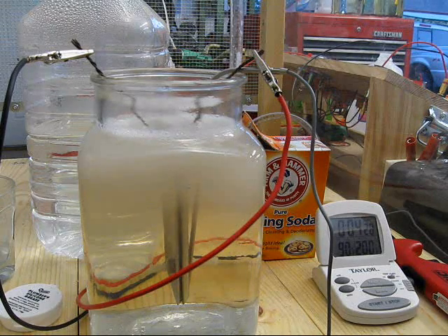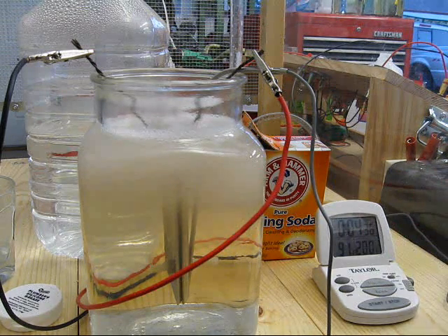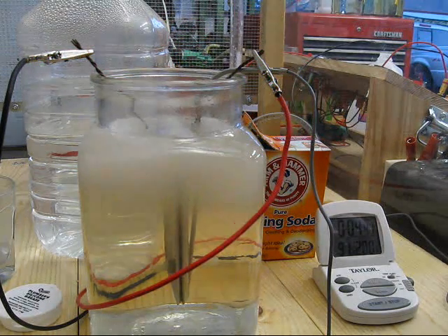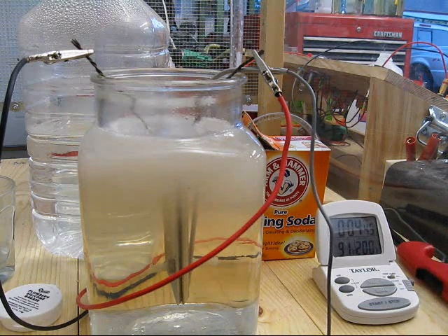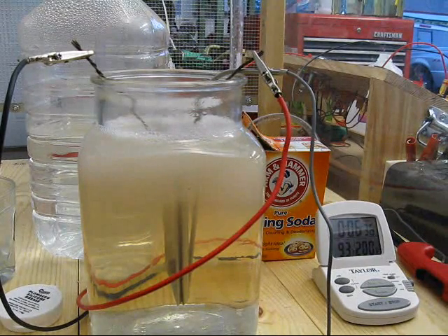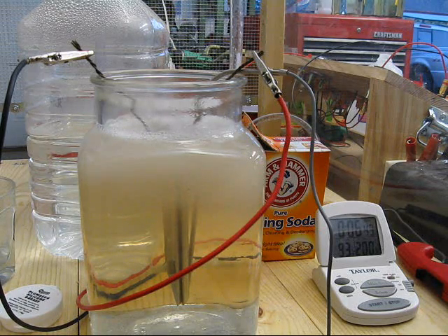At four and a half minutes, I notice that there's foam beginning to appear on the surface. I'm going to light it and see what happens. That was cool. At six and a half minutes, the foam has reappeared after igniting it. I realize that was untest-worthy, but got to be childish once in a while.